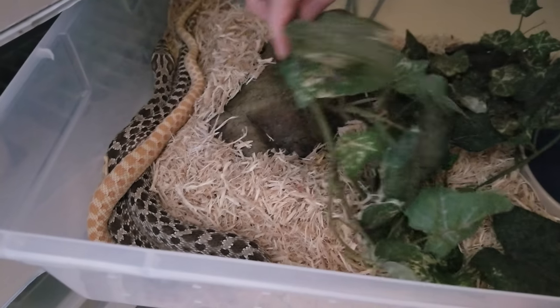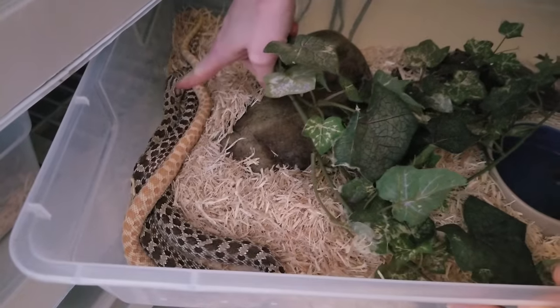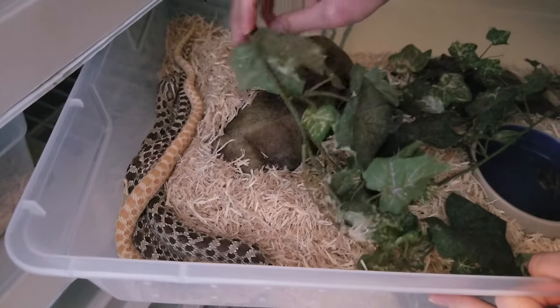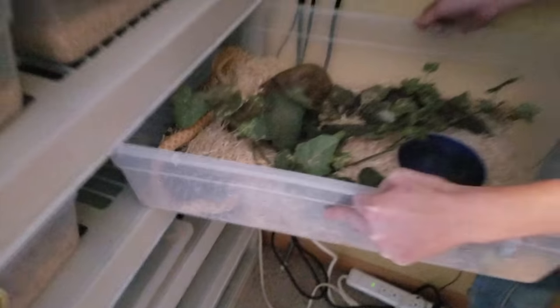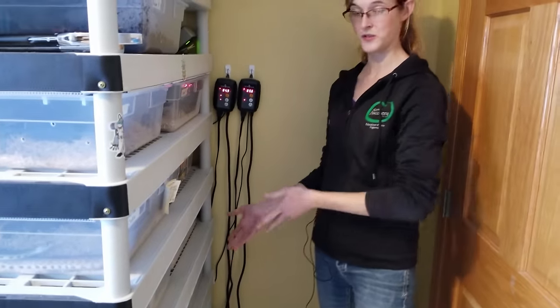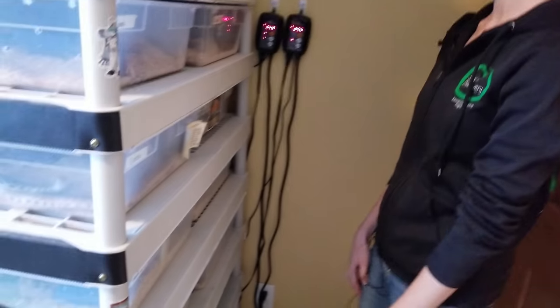He might actually be trying to do some things. This is our albino Western hognose snake paired up with Huff and Puff, who is our het albino. I'm just going to leave them alone since he might be trying some stuff. That clutch would give us half normals het albino and half albinos.